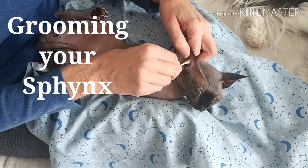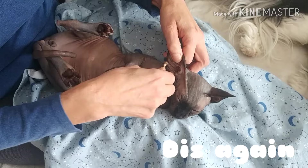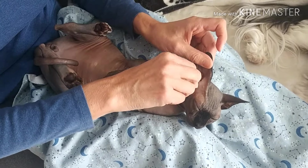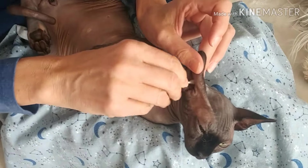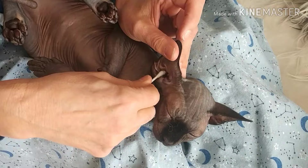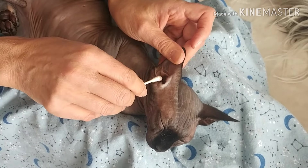Ash is getting his weekly grooming. He's a Sphinx, so he's hairless, and that means we get a lot of body oils building up. The hair doesn't absorb it, so it needs to be cleaned — and that's what mom and dad are for.